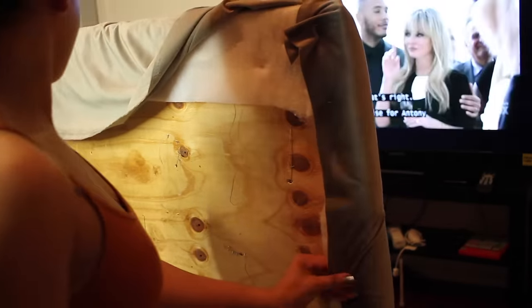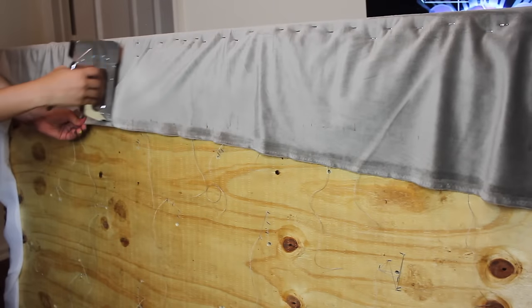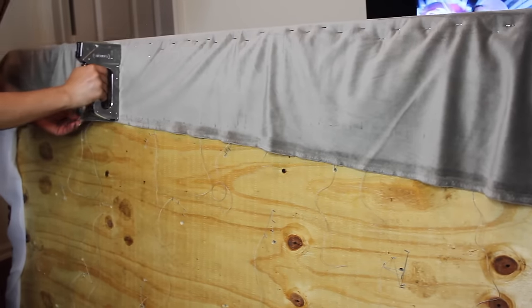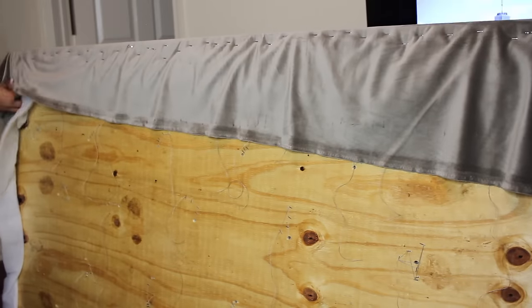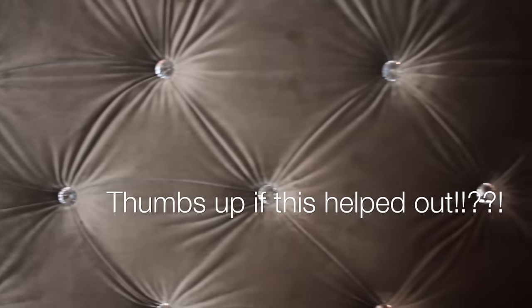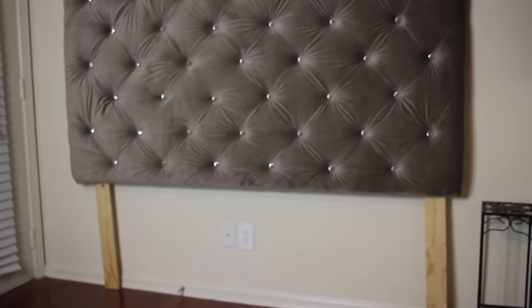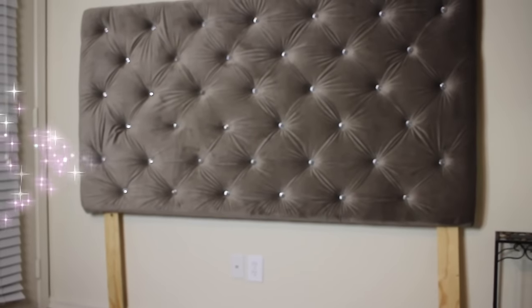After that, I cut off the rest of the extra batting and fold over the ends of my fabric and staple them down, doing the top and the bottom. After that, you can place a piece of plastic over the back and screw it on, or place another piece of fabric on the back — it's up to you. This is how it came out, and I really loved it. It was a fun project. If you have any questions, just comment down below, and thank you for watching as always.